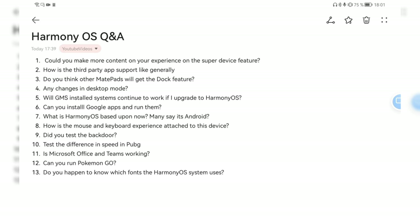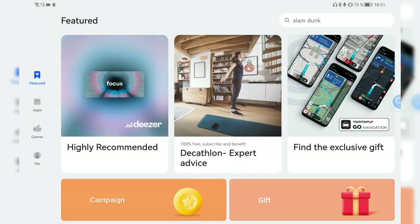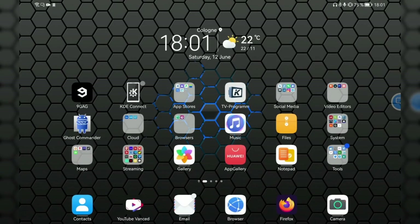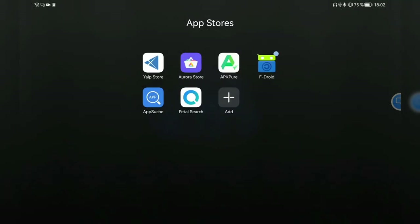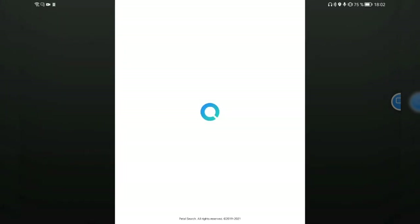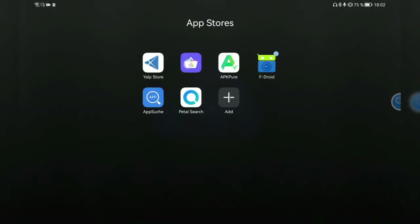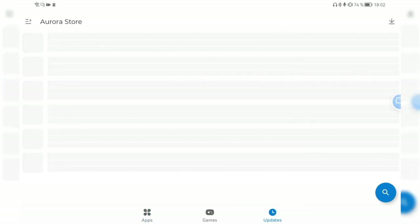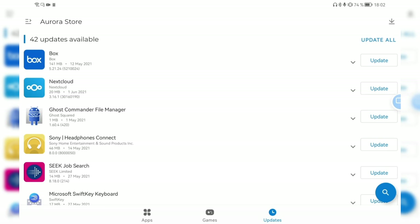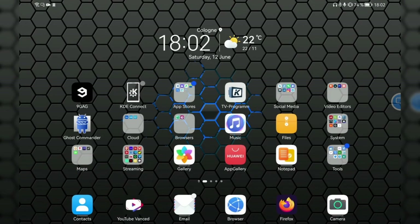The second question: how is third-party app support? Generally, third-party app support is good. You have access to the Huawei AppGallery and can install all available apps. You also have the option to install Android applications — I have app stores like F-Droid here for open source and free software applications, Petal Search for searching for different applications, and the Aurora Store to download Play Store applications directly and update them.